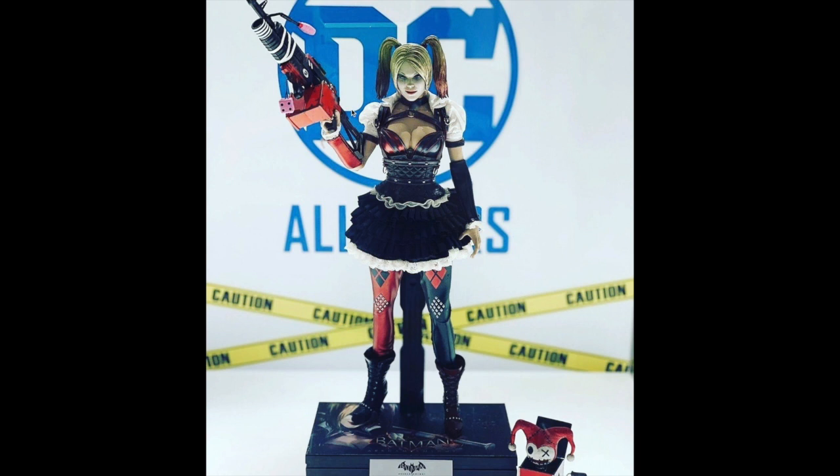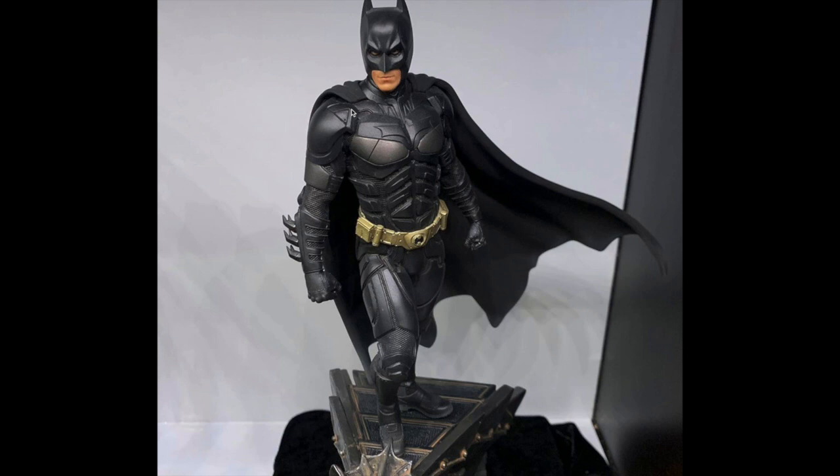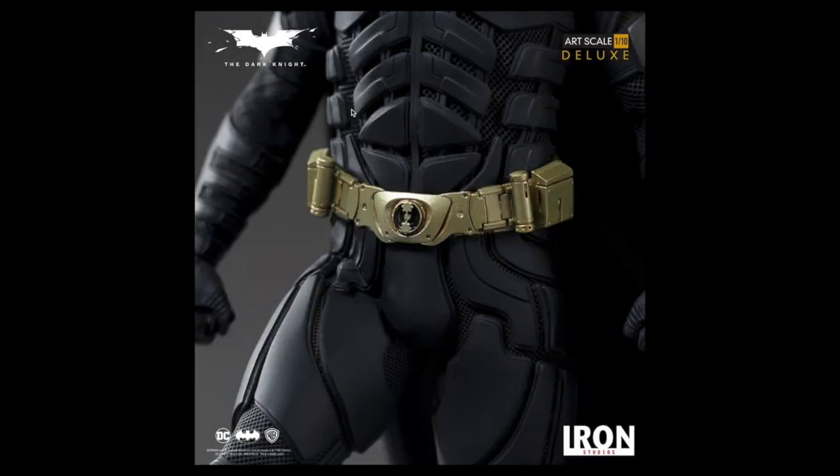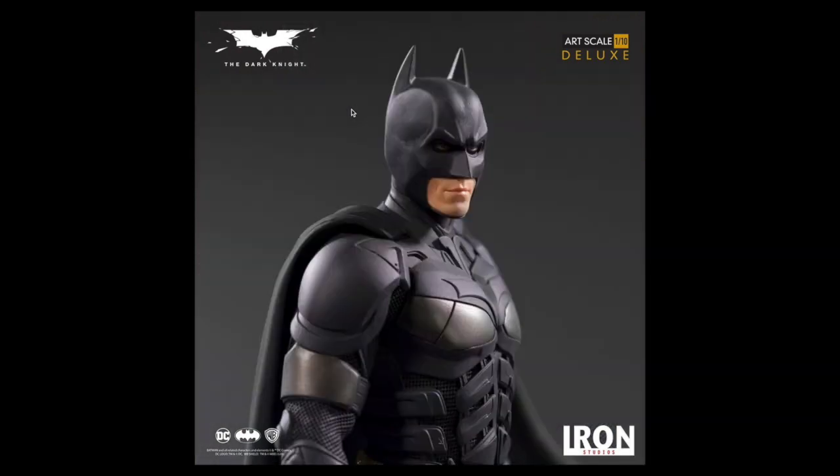Moving on — the one-tenth scale Batman from Iron Studios. This guy will run you $180, is 12 inches tall, and will be arriving January through March 2021. The detail they can get out of these one-tenth scale guys is crazy.